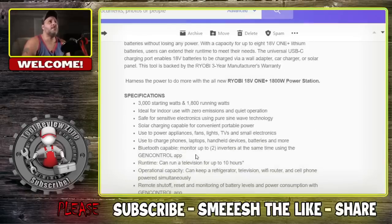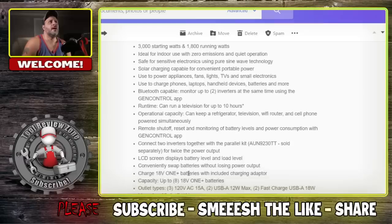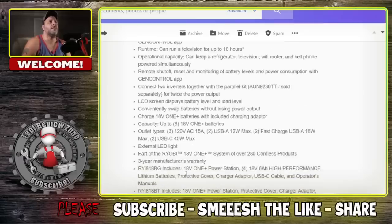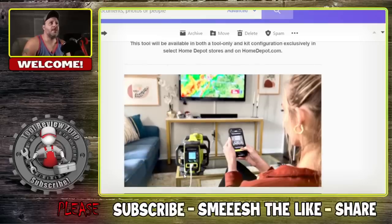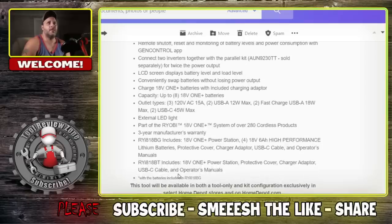Runtime can power a television up to 10 hours — TVs don't draw that much, so that's mostly based on the included 6Ah batteries. If you use larger batteries, you'll get longer runtime. It comes with a three-year manufacturer's warranty. Overall, good for Ryobi — they continue to come out with cool stuff.